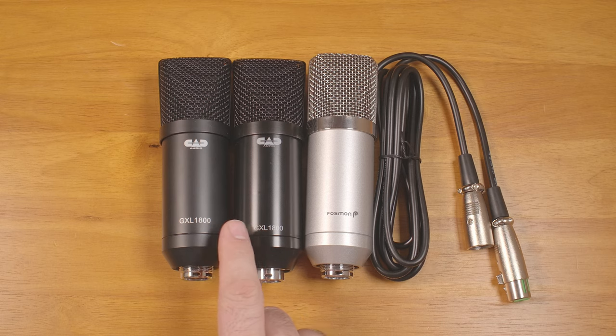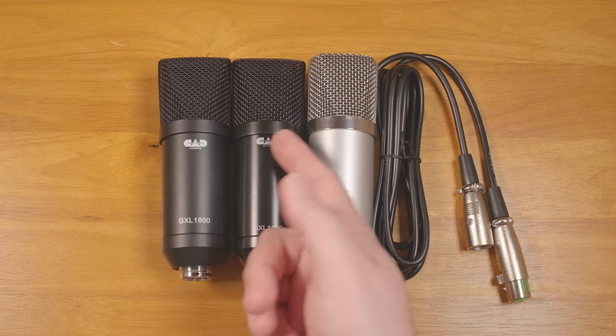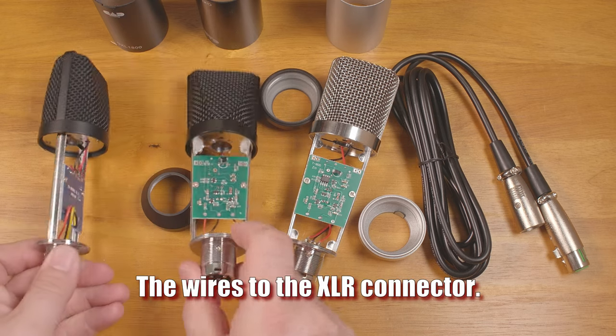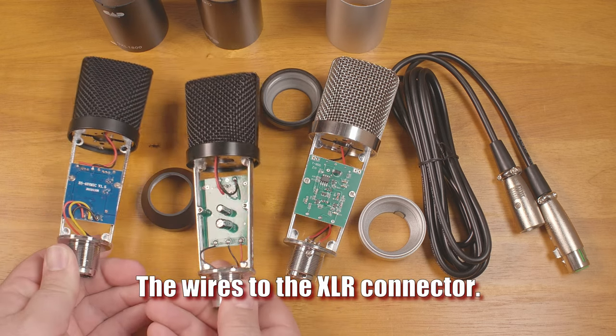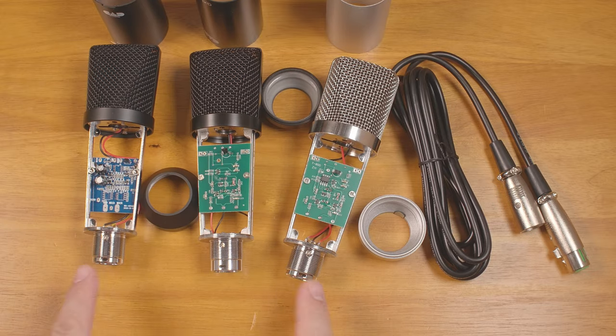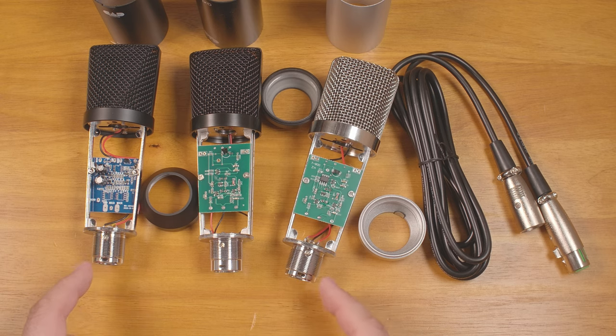One of the CAD microphones has a glossier finish with a slightly different logo placement. The internal boards are quite different, and even between the two CAD microphones, the wire colors used are different. Even the XLR ports are slightly different — the first CAD microphone and the generic microphone appear to have the identical jack, while the second CAD microphone has a very slightly different one.